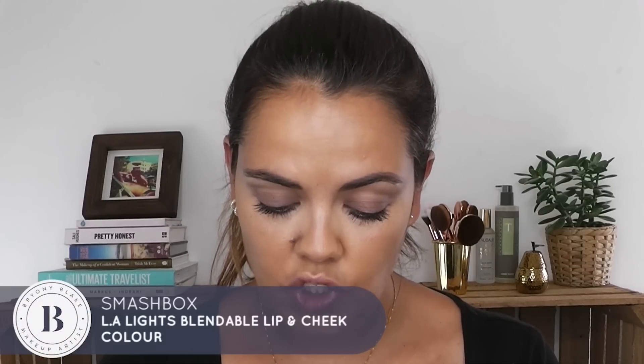You all know how much I love my cream blushes. I'm going to use this one from Smashbox — it's a blendable cheek and lip colour. It's great if you are going to work; something like this is amazing because you can pop it in your handbag and it's super easy to travel with. The great thing is you can also use it in the evening as a really bright pink lip, though today I'm going to use something else.